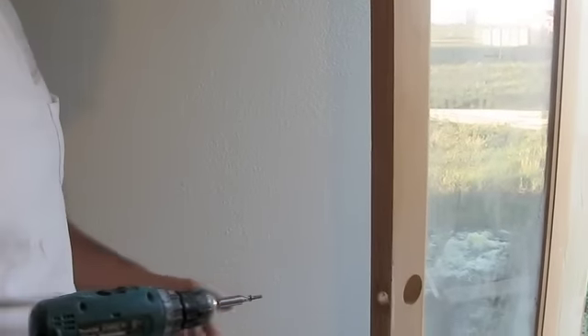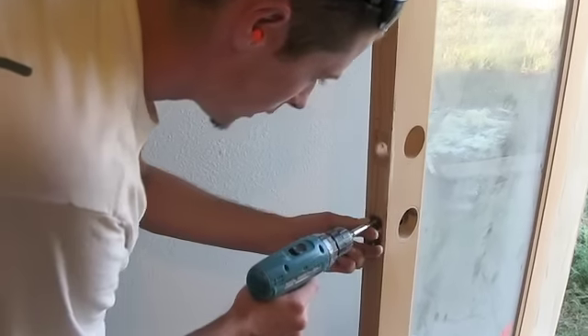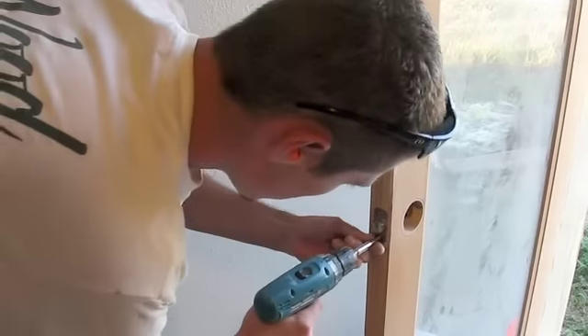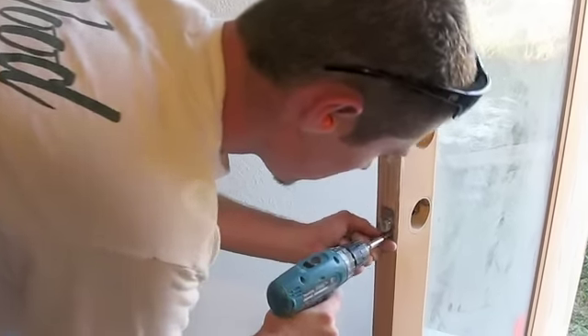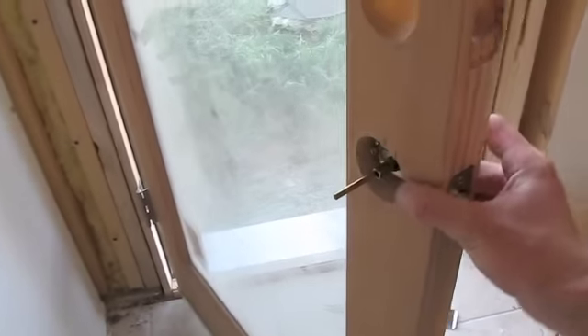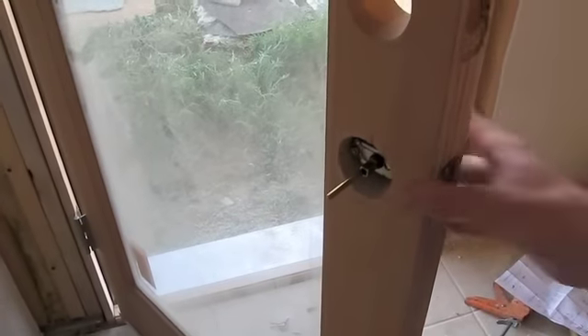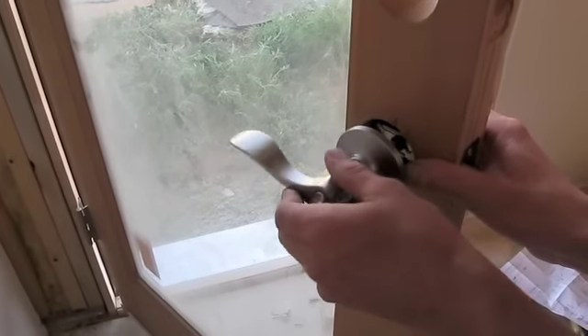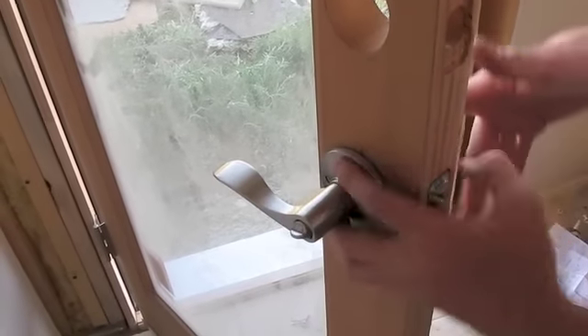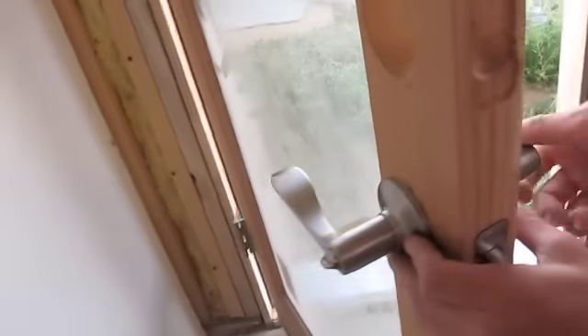Grab a couple of the small screws from the box. They have directions in there too, but the directions are a little bit harder to follow on some of these. Go ahead and put that in. So you put the outside where the lock is on first, you slide this in, and you kind of have to play with the lock to get it to fit, and then it tightens up on there.